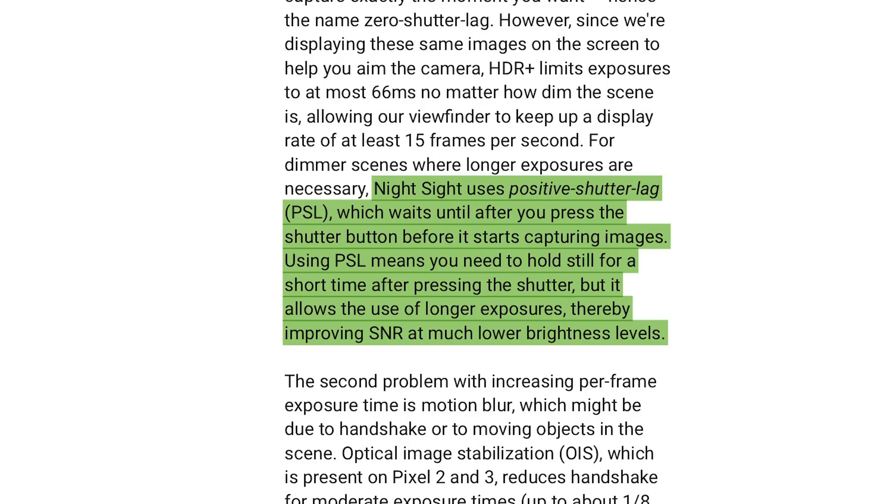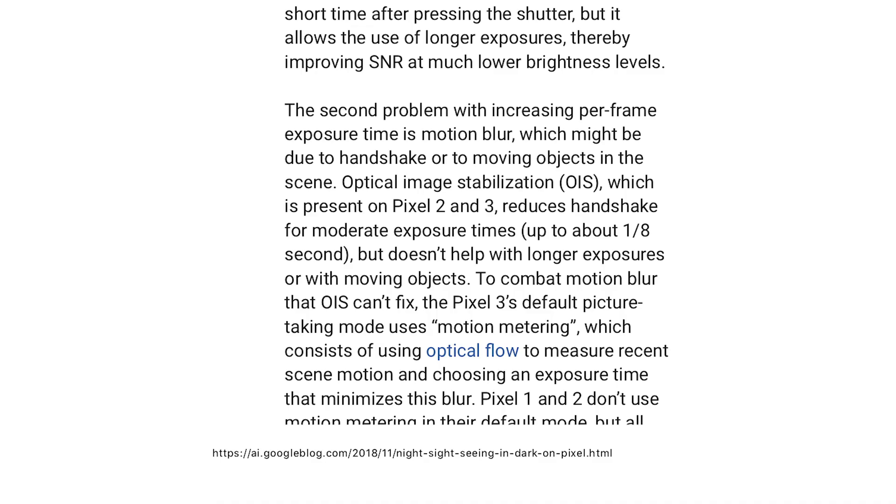When talking about longer exposures as in Night Sight, they can't use zero shutter lag because you first have to compose, then focus, and then capture multiple long exposures. So they go with something called positive shutter lag, meaning the camera starts taking images after you push the shutter button — which is how we normally expect cameras to work. This requires the user to hold the camera as still as possible, but there's a problem: sometimes you move, and sometimes your subject moves, even at one-eighth of a second.